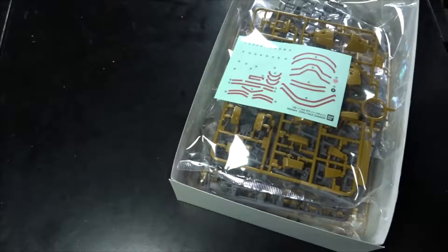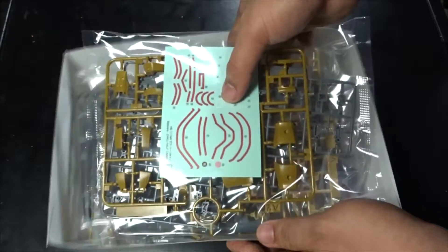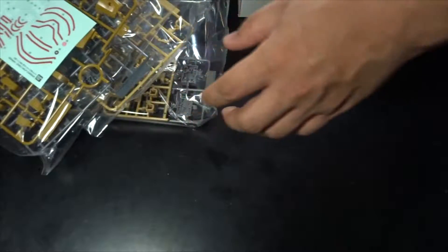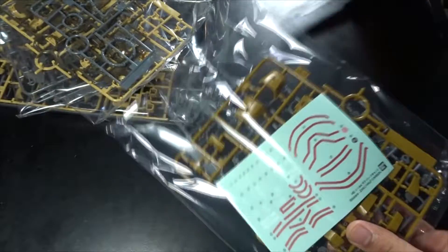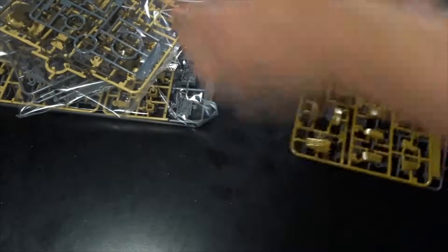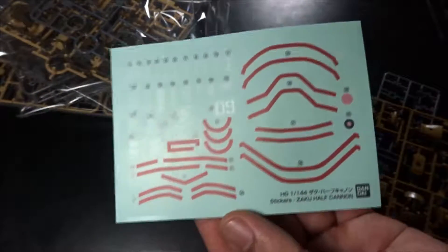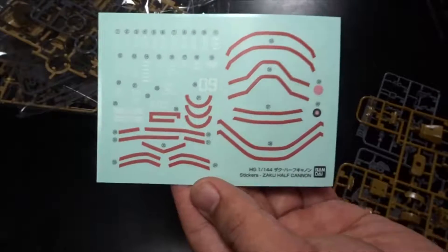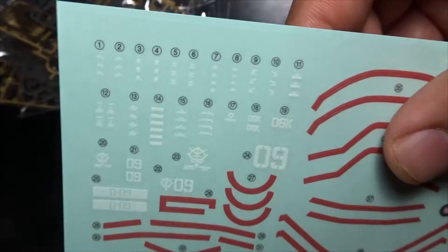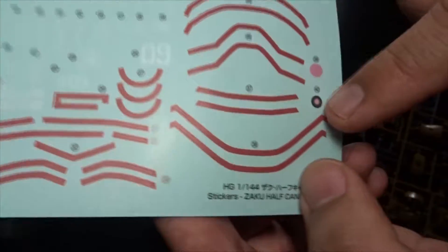Now let's check the contents. Right off the bat here are the stickers. This is going to be interesting — it's the same as the prototype. I actually had a hard time placing the stickers properly on that one, so you've got to be very careful with this one.